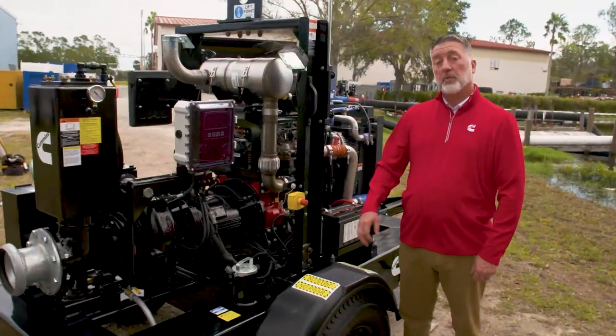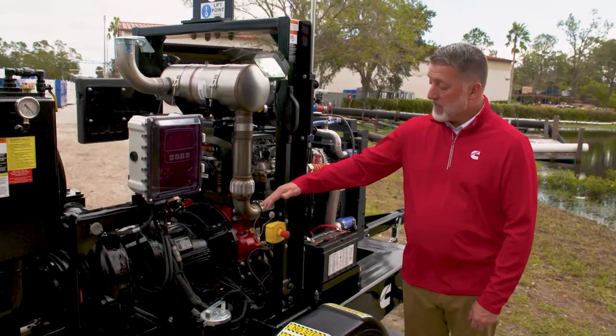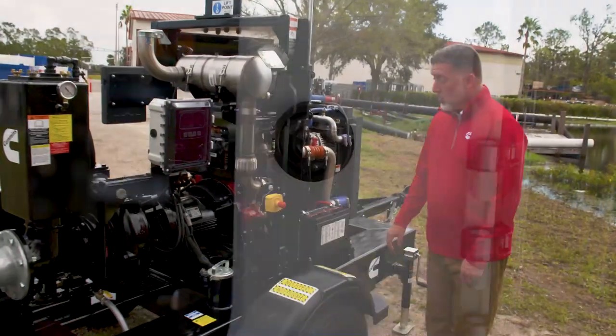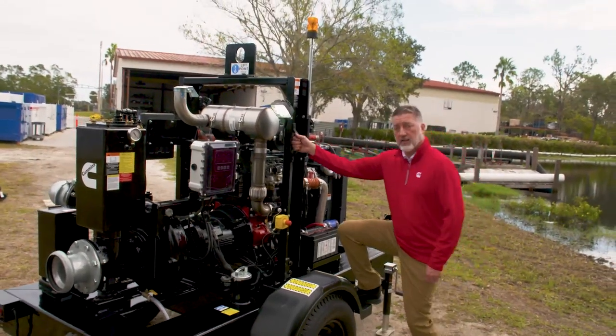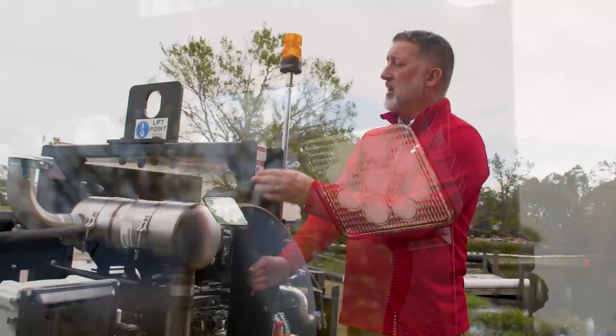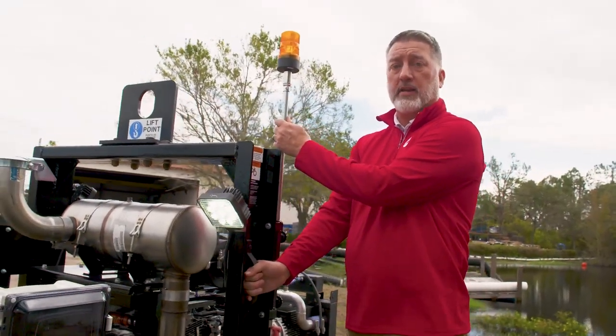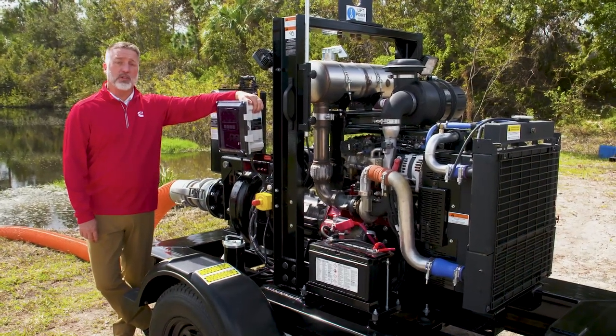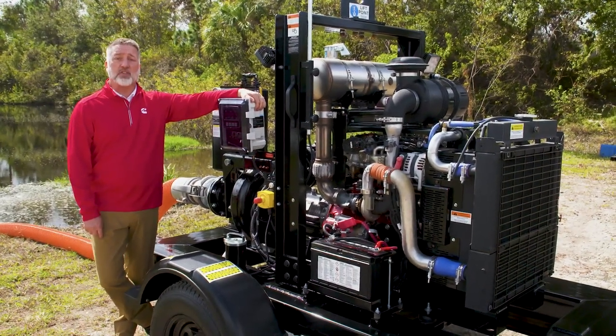Some other features that come standard with the Cummins pump are an emergency stop button, audible alarm, reinforced step with handle to make it easy to get up on the pump, LED work lights, as well as a warning beacon light. For more information on this or any of our other pumps, please visit Cummins.com under our support tab.